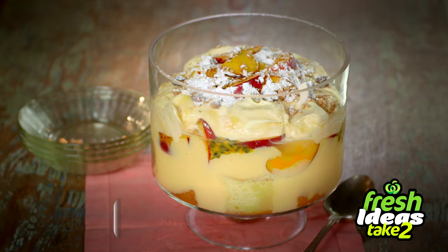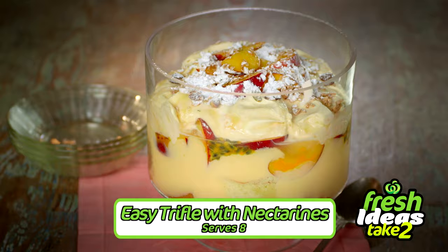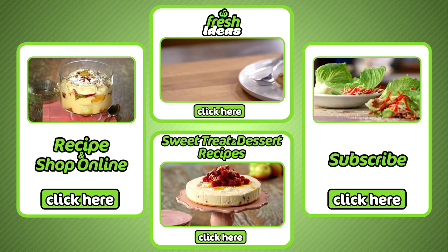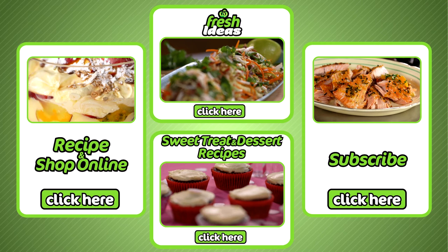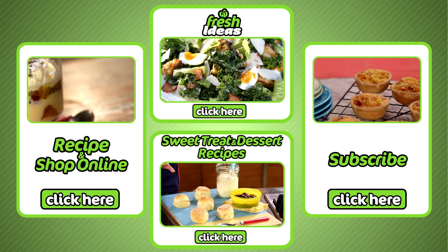The easiest trifle with nectarines — no cooking required. All ingredients can be purchased at your local Woolies and online by clicking here. To subscribe to our YouTube channel click here, to explore all our other Take Two recipes click here, and for more sweet treat and dessert recipes click here.